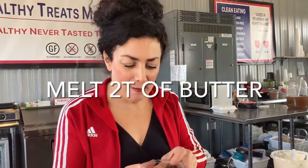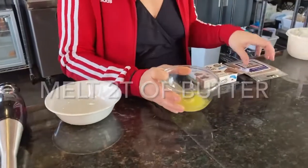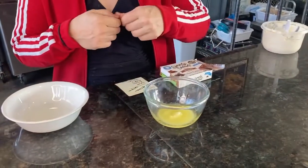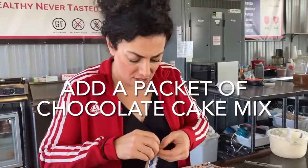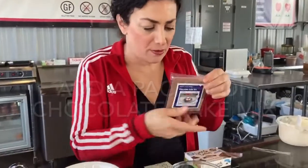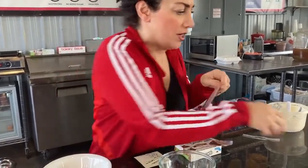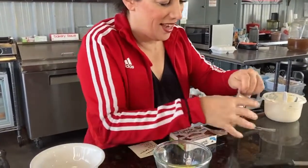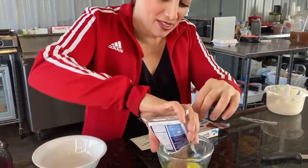What I did is I melted two tablespoons of butter in this bowl. I'm doing it in a clear bowl so you guys can see. And now I'm going to put my chocolate cake mix in. You can get this on HealthyTreatsMarket.com or whatever. Sometimes they seal them and you can't open it, but it's not a big deal.